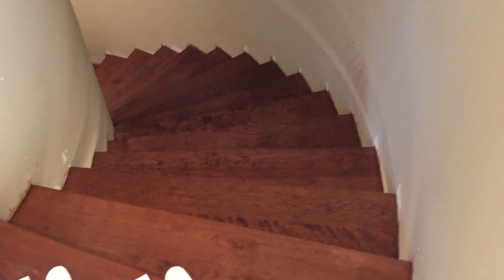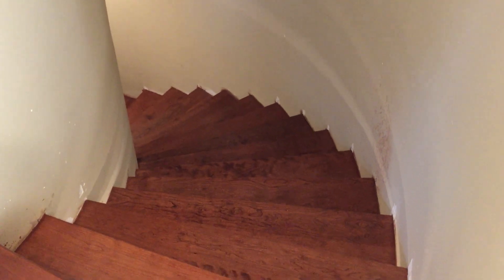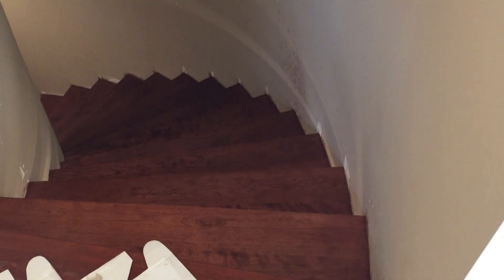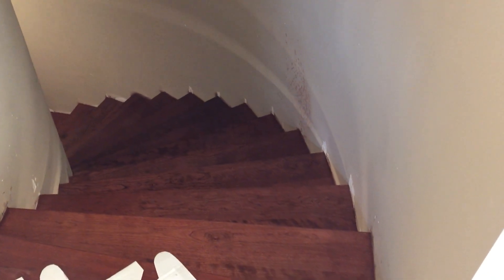Alright, continuing the video update — let's leave the guest room shower upstairs. Coming over here, this is a brand new surprise. Let me turn the lights on so everybody can see. The stairs have been uncovered from their protective layer — a quarter-inch covering that was protecting them — and they have been stained to match the floor. While it is not a 100% perfect match, it is so close. For being two different species of wood, I think it turned out great.